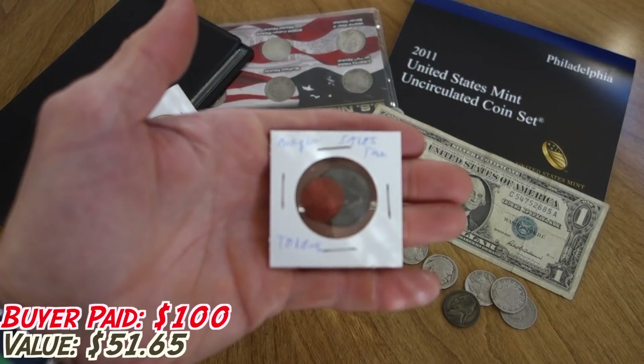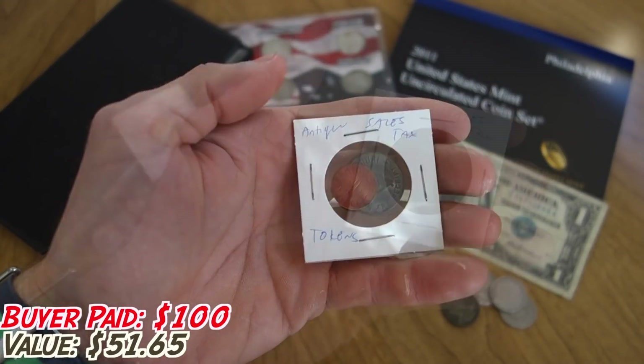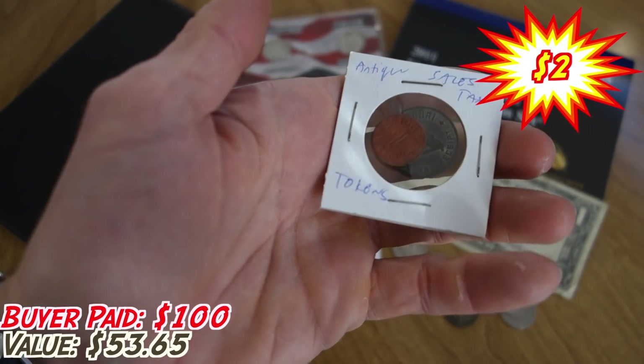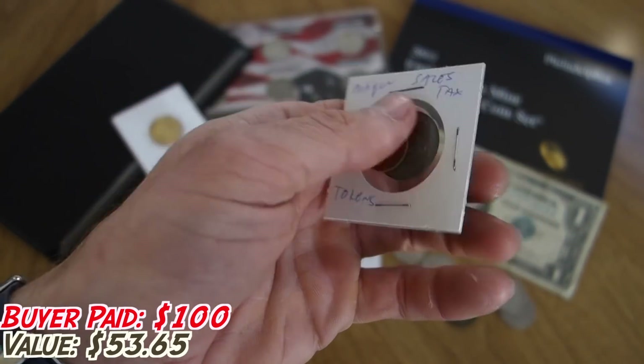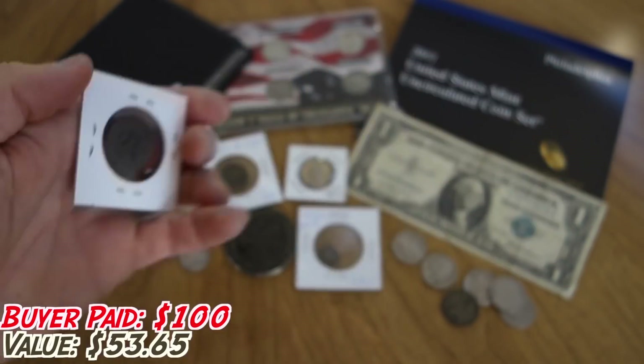These are antique sales tax tokens from the state of Missouri — we've got one of the smaller red ones as well as one of the bigger gray ones with the outline of the state of Missouri. That's pretty cool.